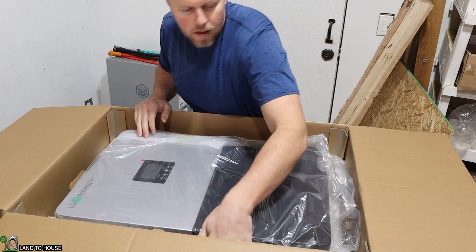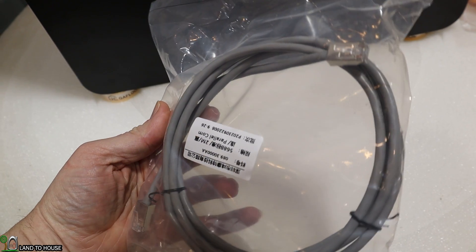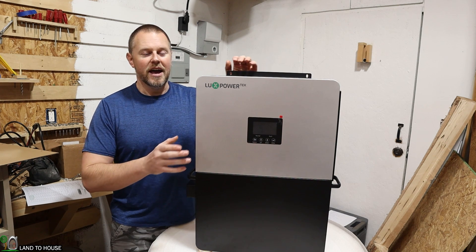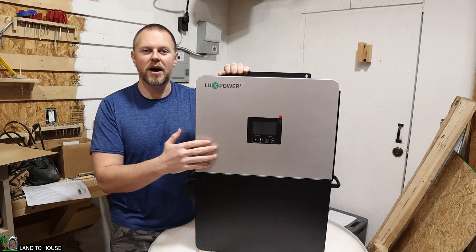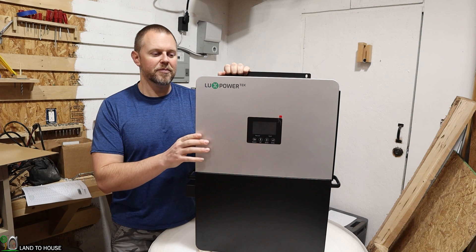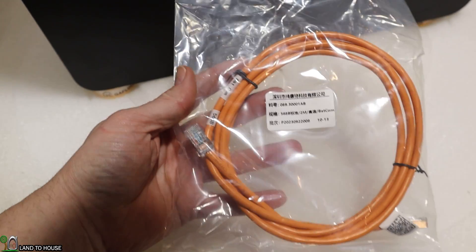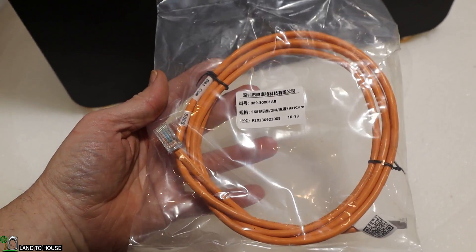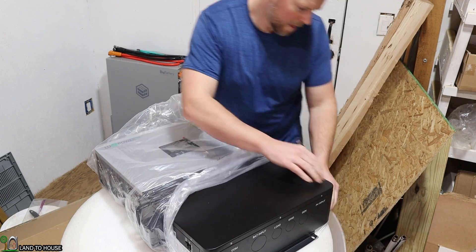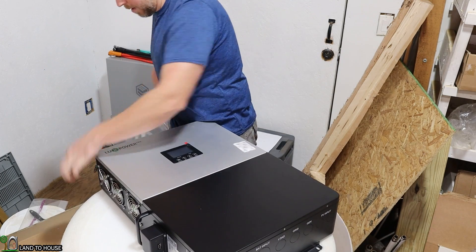Included in the package there is a cable for parallel connection between inverters. This 6K inverter can be combined with an additional 6K inverter, so you'll have 12,000 watts of output, and it's actually cheaper than buying the LuxPower 12K, although the LuxPower 12K is a very nice inverter. There is also a communications cable that will go from the inverter to the battery, and the LuxPower does come with an additional cable so you can connect to the battery system you're using.